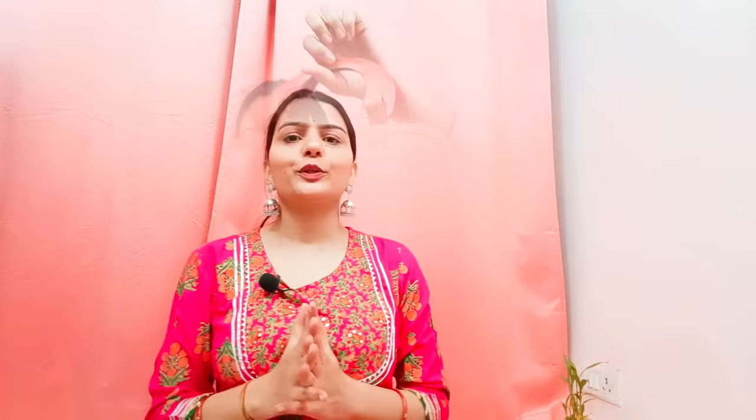If you liked this video, tell me how you liked it in the comments — which bag was your favorite and which bag you are going to order. Don't forget to like and comment. I will see you in the next video. Love love, bye bye.